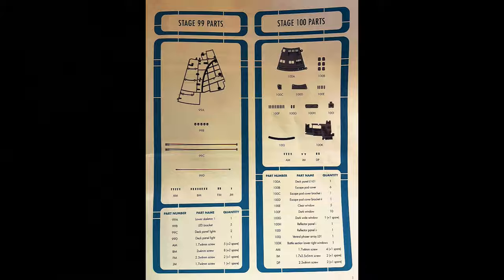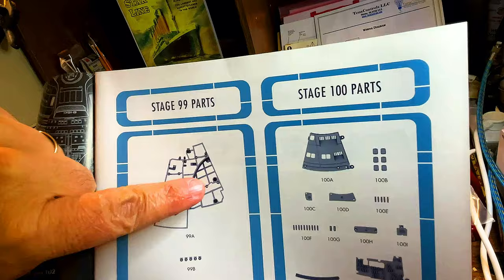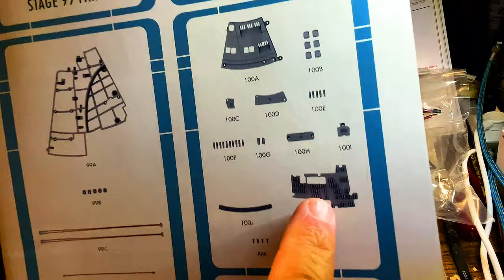We're going to start the parts list now. Stage 99 has a frame that's going to go on the primary hull — this looks like where the battle section is going to fit in eventually. We've also got some wires and screws. Stage 100 has another section of the hull, escape pods, some lights, and what looks like another phaser array.